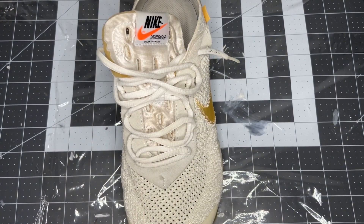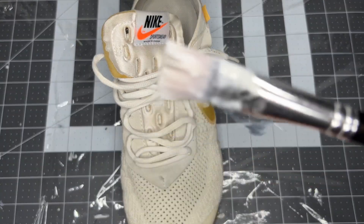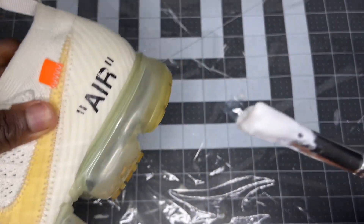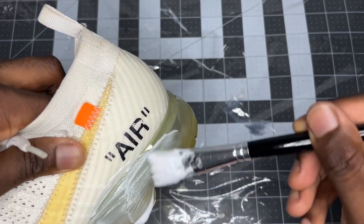Now it's time for the icing process. I'm going to be using some CCK soul sauce and just a thick paintbrush like this to go ahead and apply it. Pretty much I just pour some into the cap and once I've done that I start from the back here.